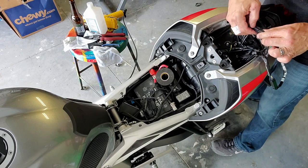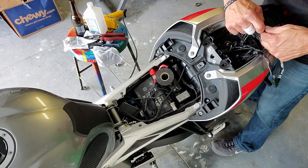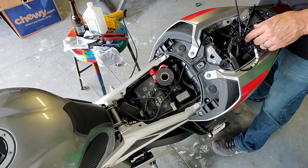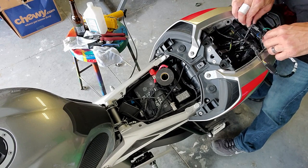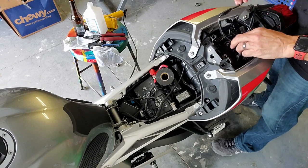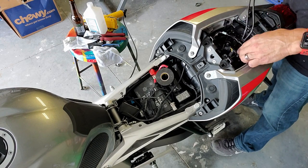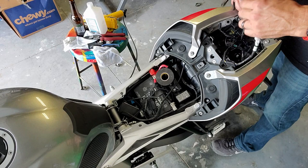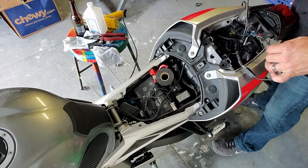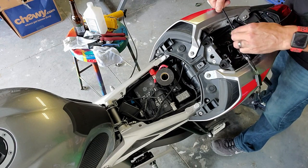Now I can undo this to get it out of the way. The next thing I need to do is shorten these things up right here. The big question is how much I want to shorten — I can actually push a lot of these wires down in there. But if I shorten them up too much I may not be able to... actually I still can. So now I need to take off all this tape I put on here.